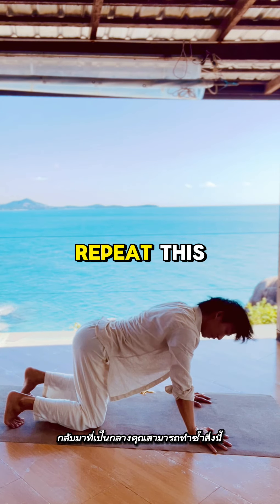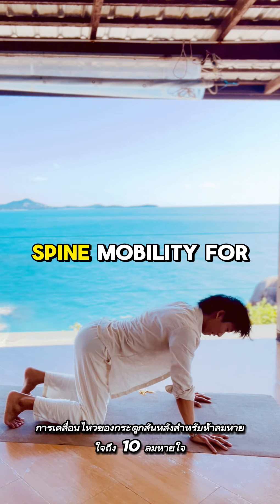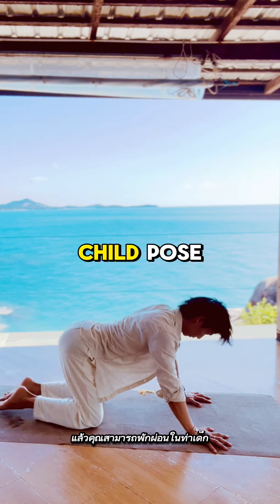Come back to neutral. You can repeat this spinal undulation or ripple spine mobility for 5 to 10 breaths.